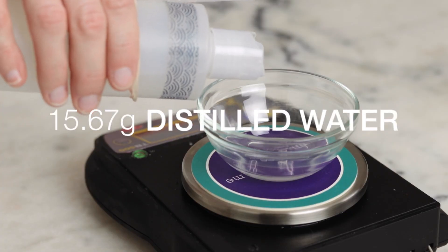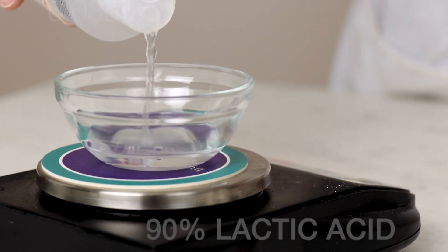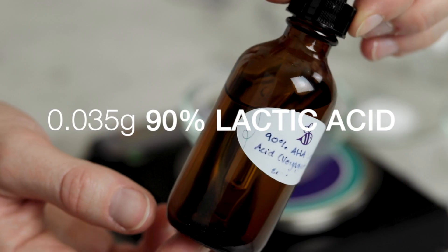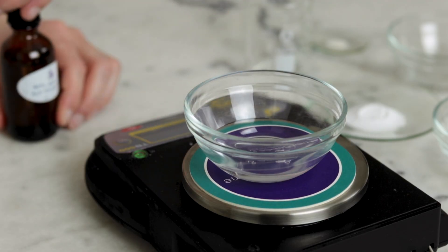Once the xanthan gum has been distributed in the Propanadiol and preservative we can continue. Up next you'll need 15.67 grams of distilled water. I've also weighed our pH adjustment — 0.035 grams of a 90% lactic acid solution — directly into the water since it's such a tiny amount of ingredient.